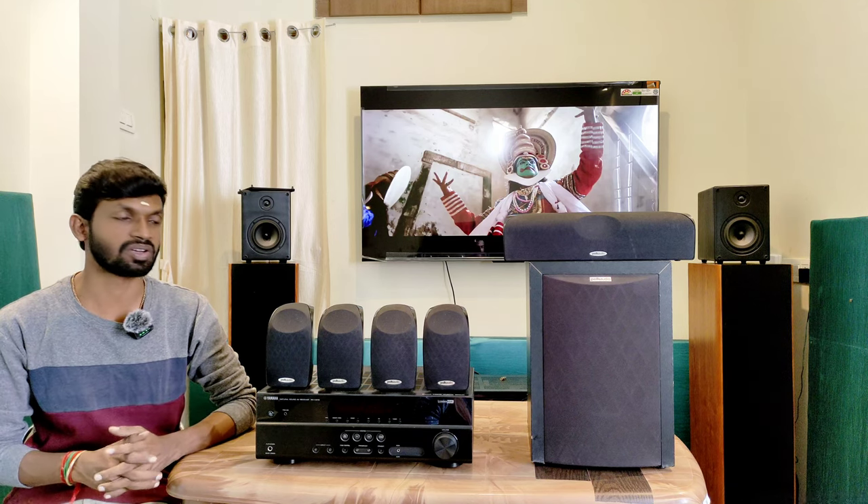We have optical, coaxial, and FM/AM tuners. We have to connect with this AV receiver. We have to connect with 110V and use the stabilizer. We have to use the YPAO mic to do room correction and match the speakers.